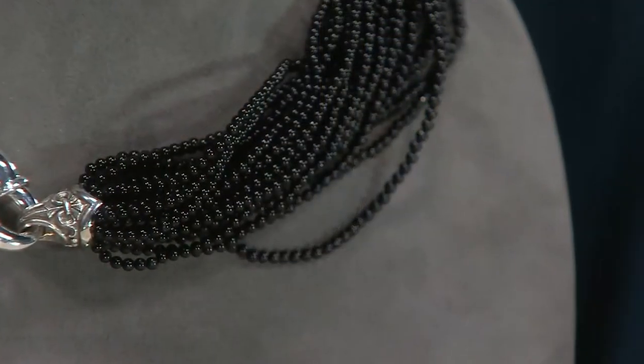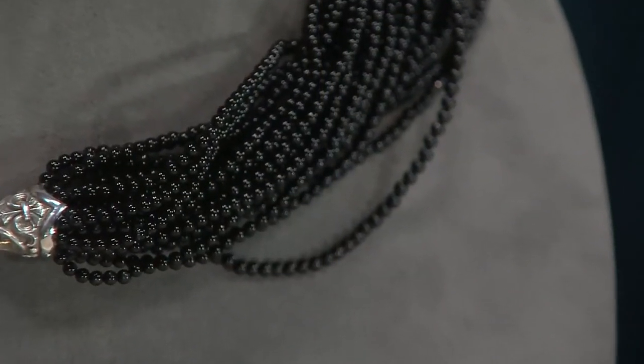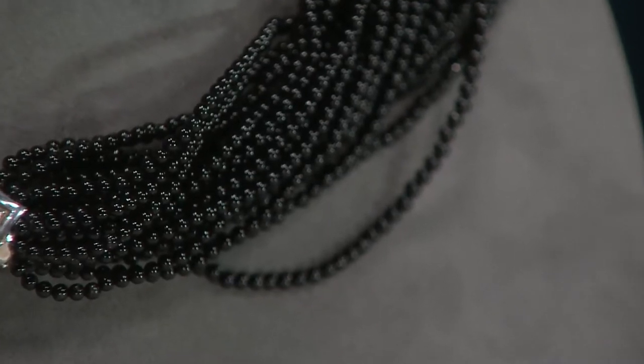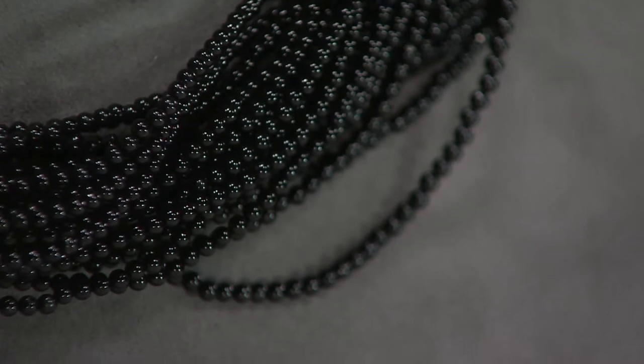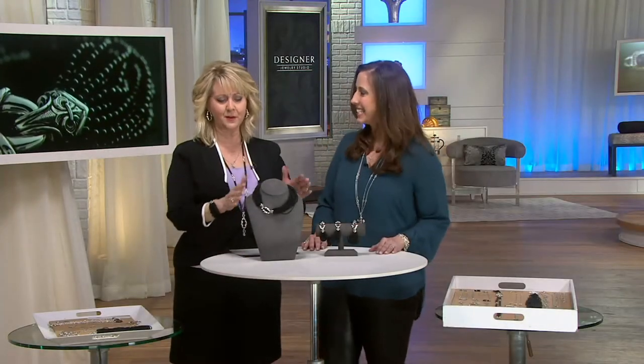We were so excited to bring that. Especially, these are not plastic beads like you would find in a lot of jewelry stores. These are genuine black onyx — a stone that comes out of the earth, a stone that's been cut, polished, and then had a little hole drilled through it in the middle. And then one at a time, hand strung onto these. That's what's pretty incredible.